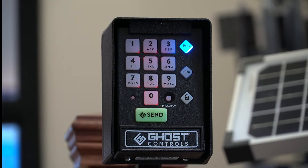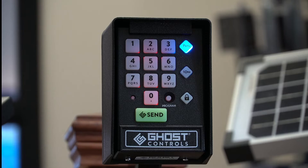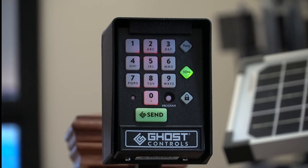Step 2: Enter a 4-digit primary pin code of your choosing. The party light will start blinking. Step 3: Re-enter the primary pin code. The party light should go off and the green one key light will come on solid.